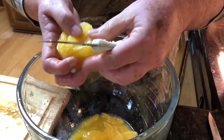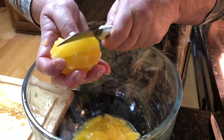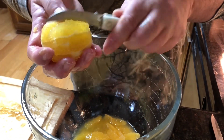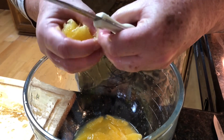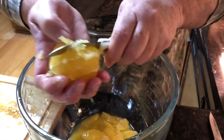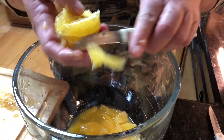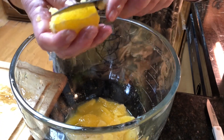Once she's done with that and gets it all supremed, she will take and squeeze out the juice that is left. Somebody bought oranges with seeds, unless they got mixed up. So there you go.